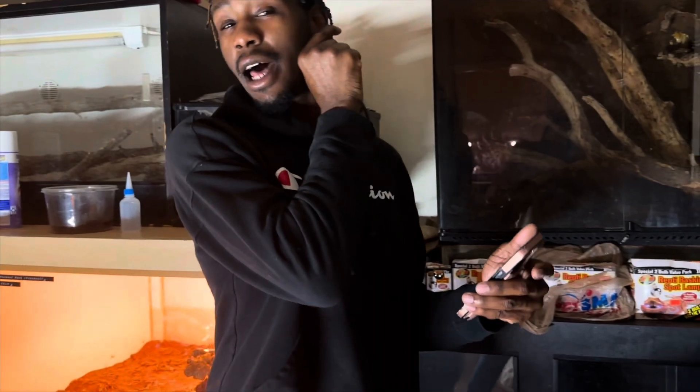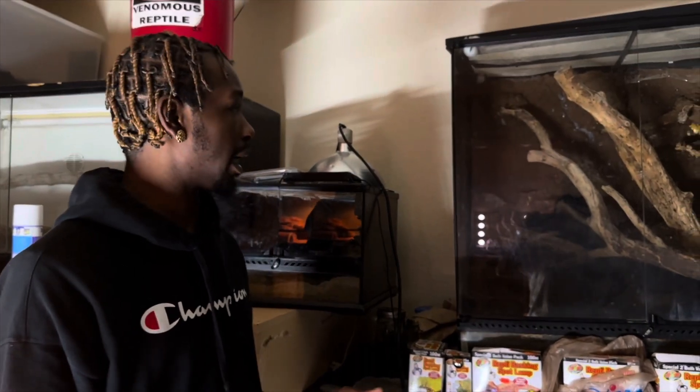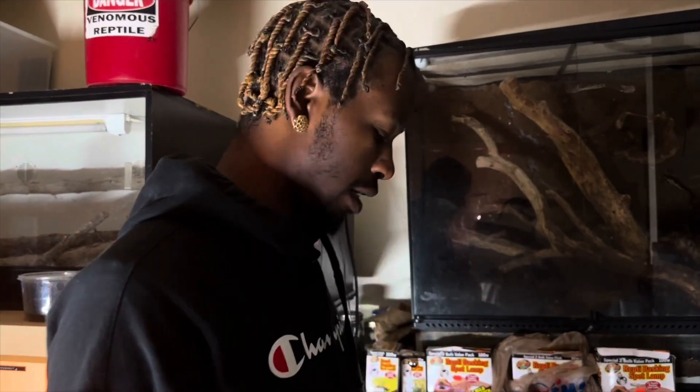That's the end of the video — thank you guys for watching, make sure you like, comment, and subscribe. Hopefully we get these eggs to hatch out. The eggs were laid on the 11th and it's been 17 days in the incubator. They're supposed to be in for 64 days total, so we've got about 55 days left. In 55 days we will be hatching out some fire skink eggs — can't wait!